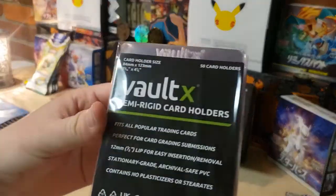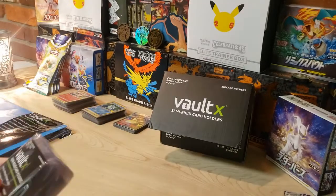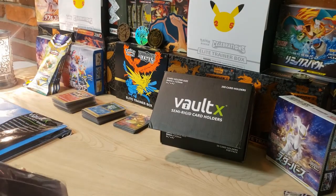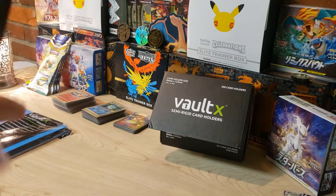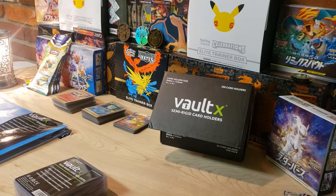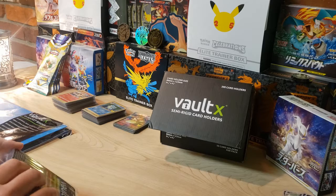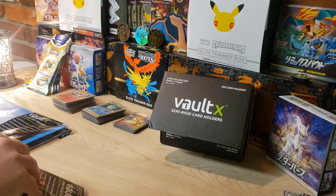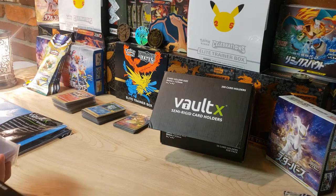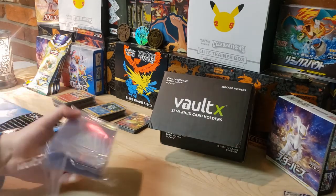Each case has 50 packs in it. A lot of people are waiting on PSA to open up card submissions without having to pay $100 per submission. So you want to get your semi-rigids ready, get your cards prepared, and as soon as they open that up, send some cards in.